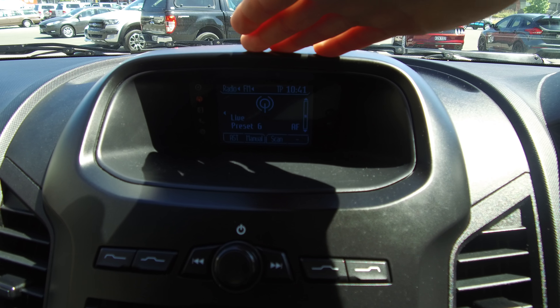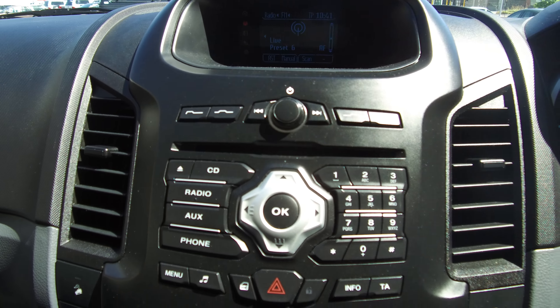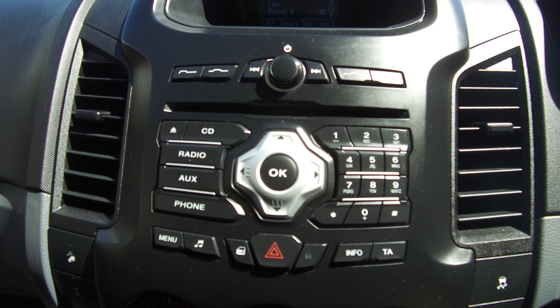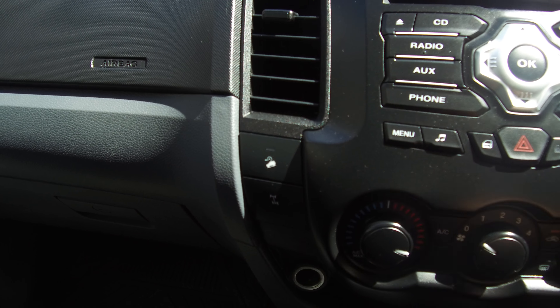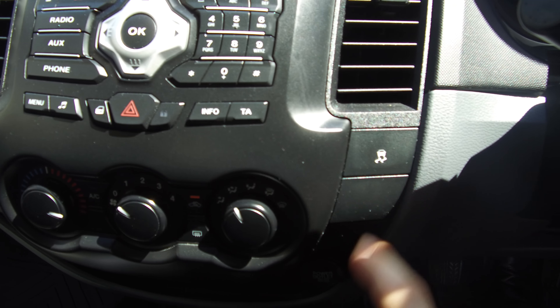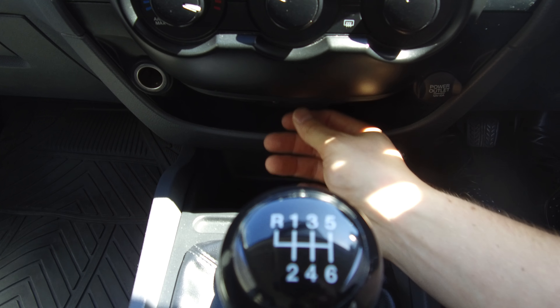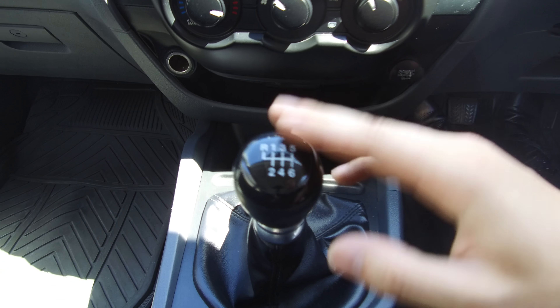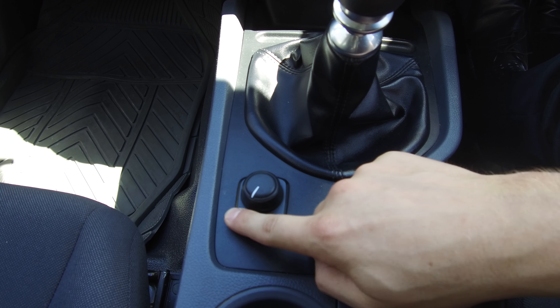The trip computer is all adjustable. At the front of the dash there's a main display screen which shows all audio settings and Bluetooth. Scrolling down the buttons on the left hand side, we've got factory rear diff lock and hill descent control, and on the right we have our traction control button, two 12-volt outlets, and under here is a USB and auxiliary input. Six-speed manual and of course shift-on-the-fly four-wheel drive, nice and easy to swap between each of the options.